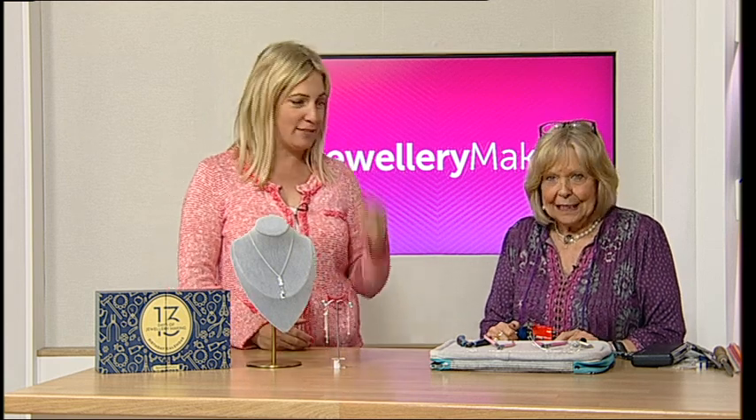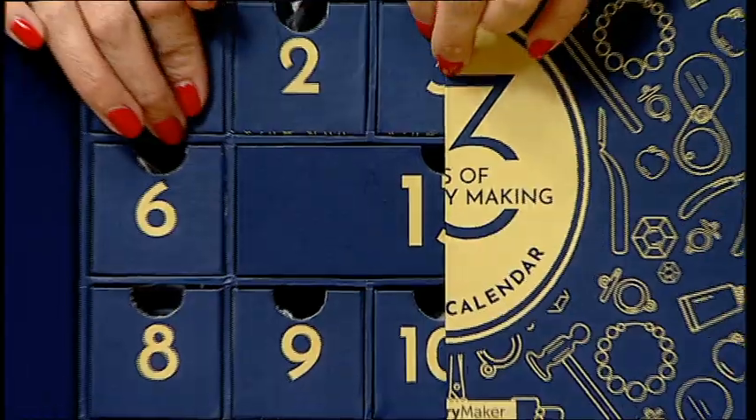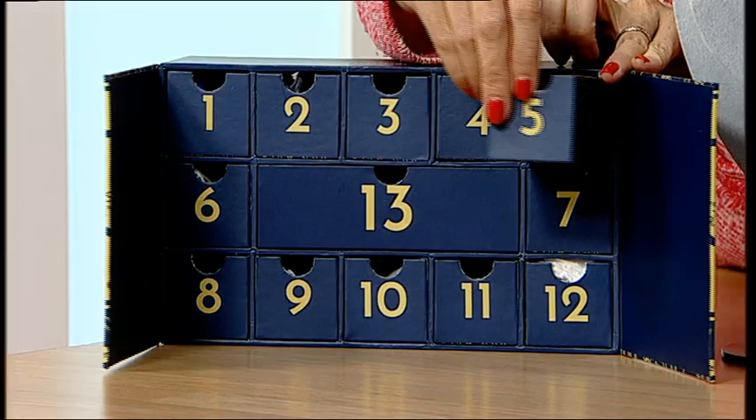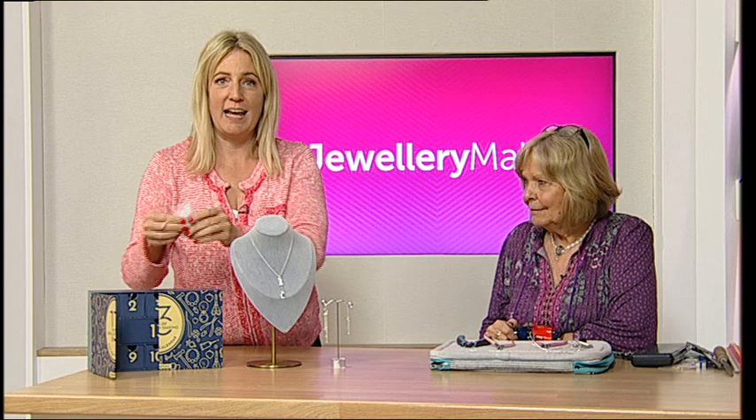Welcome everybody to our bonus demo with Yvonne. These are gorgeous — so, so special. Inside today's number five box is a gorgeous organza bag.